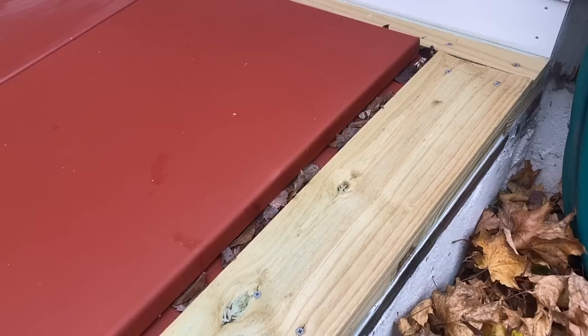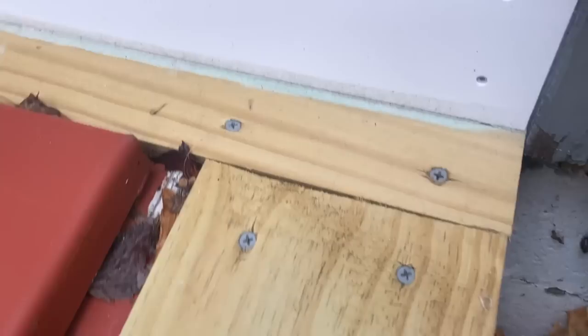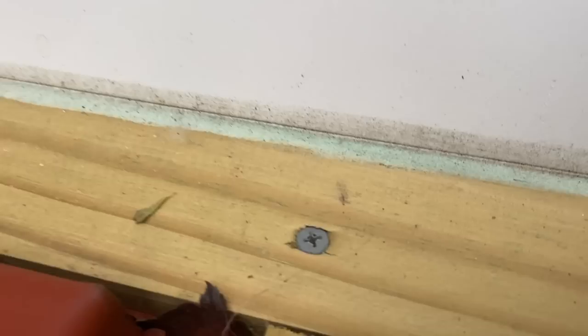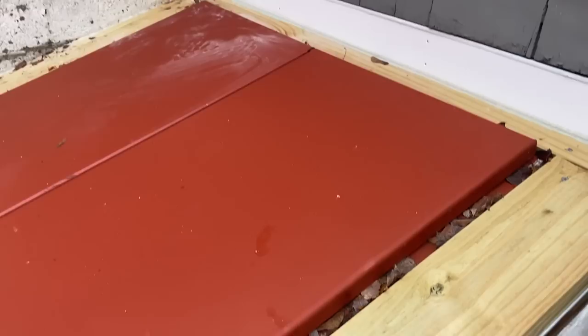First tip is whenever you buy brand new pressure treated and you install it somewhere, you want to let it dry out for a couple months, if you can, before staining it or painting it or doing any kind of treatment to it. Because it's going to dry up, it's going to shrink a little bit. And you can see with the caulking here, I'm going to have to redo this caulking. You can see there's a crack in it all the way down — it absorbed whatever material is in the pressure treated and turned green. So I'm going to have to re-caulk that and paint it. That is one of the reasons you want to let this stuff dry out.